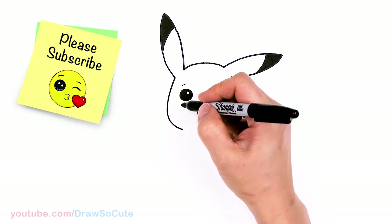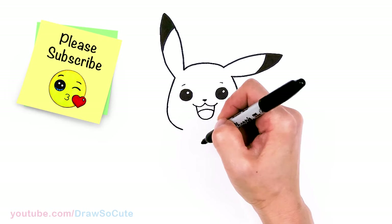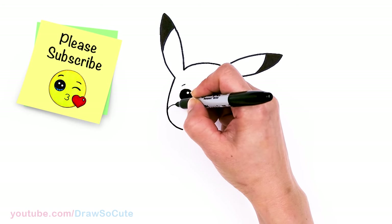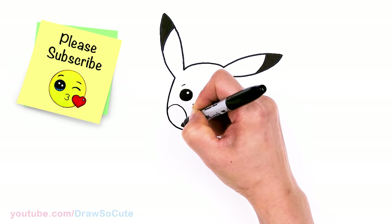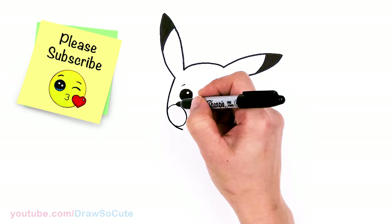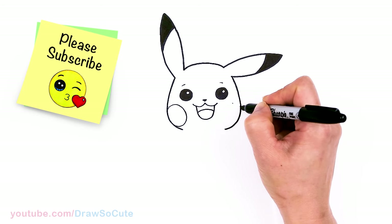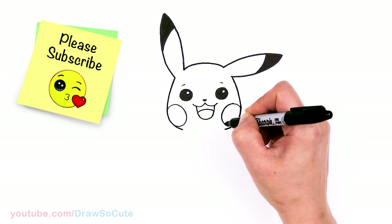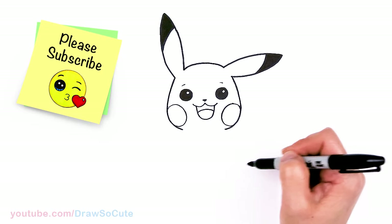Now for the cheeks. We're going to come over here. If you don't want to use a black line when you're drawing this, just do it when you're coloring. But I wanted to show you — right in this area, I'm just going to lightly draw in kind of like an oval, tucked right inside. Same thing on the other side. Now I have the two cheeks in, and so then now we can go ahead and draw Pikachu's body.